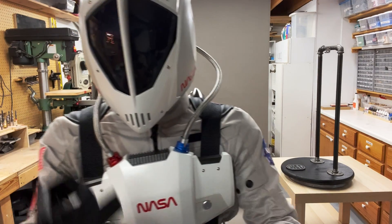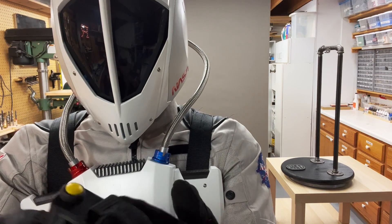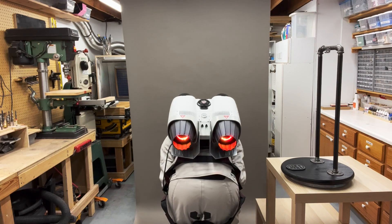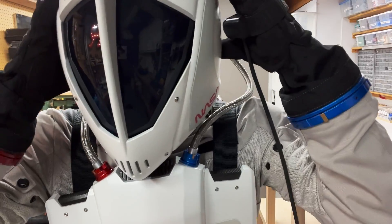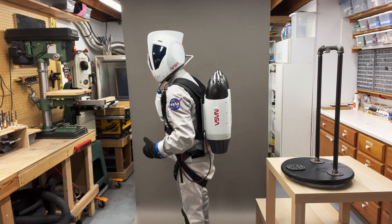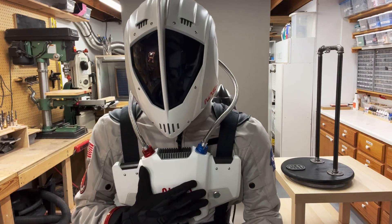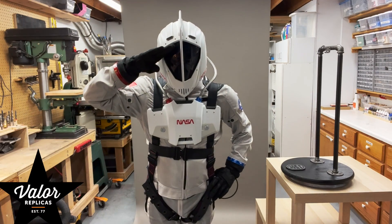And then lastly, to ignite my rocket I've got this little trigger mechanism that has Velcro and some elastic and stretches over my glove. When I push this button, I get my rocket effect. So that's it — that is a full flight suit. I love how this looks and it's very comfortable to wear. Thank you Jamie Hicks for getting me going on this insane project. That is the full suit-up of my NASA-based Rocketeer suit. Thank you so much. Valor Replicas signing out.